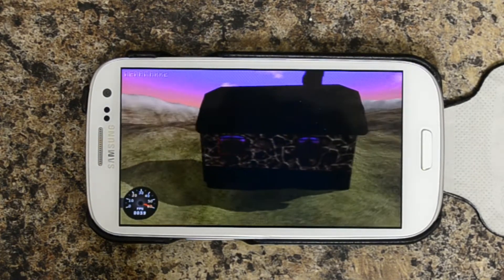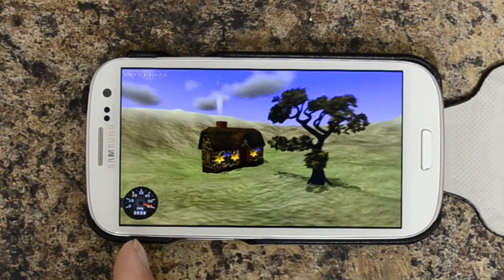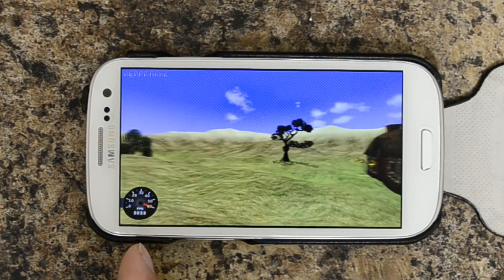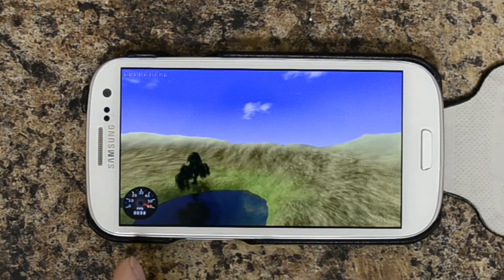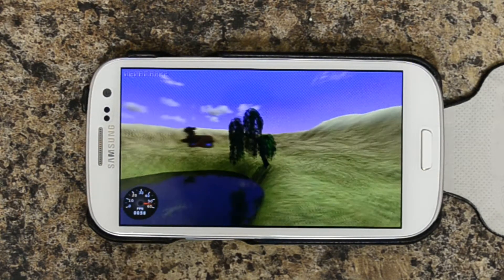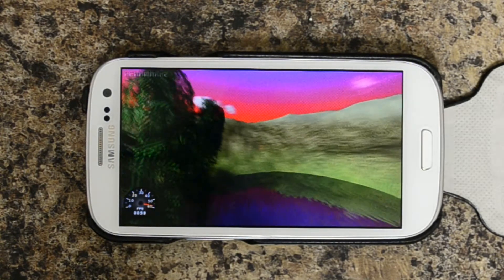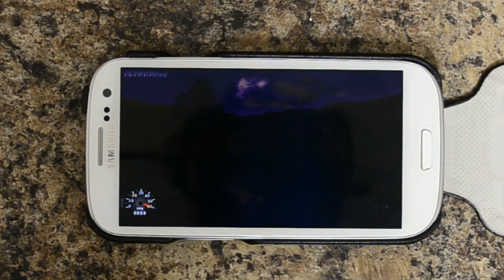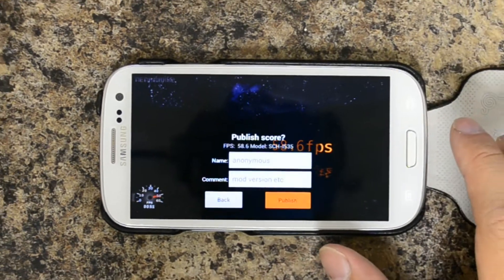If you can actually see the speedometer or the frame rate gauge over here, it's running around 58 to 59 frames per second — so back up to a lot higher than what we were getting before. And it comes in at 58.6 frames per second.